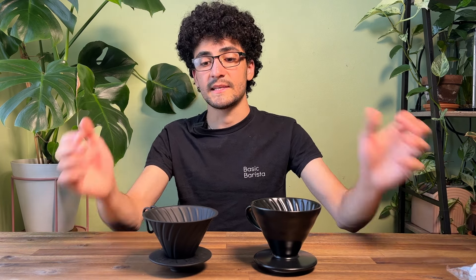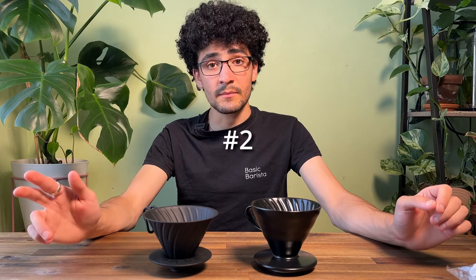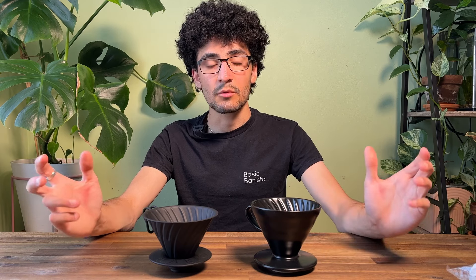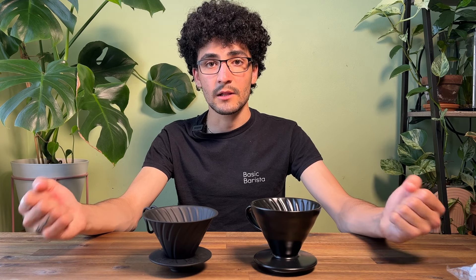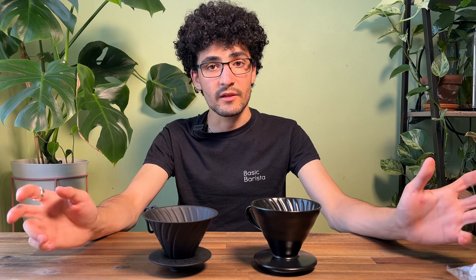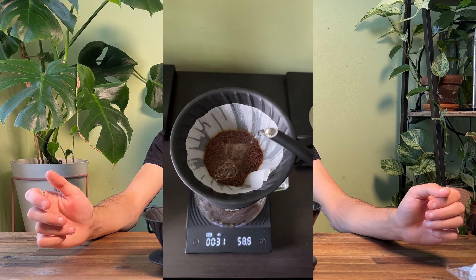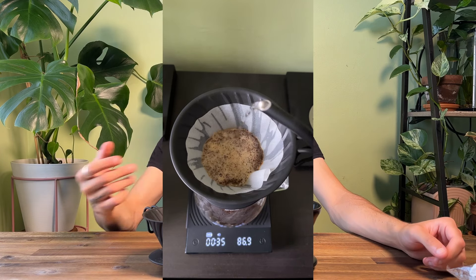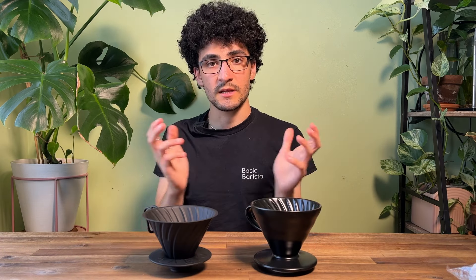Whereas with the metal dripper it tends to push the filter out a little bit. The second factor is temperature. The ceramic is a lot more dense and will absorb a lot more heat, whereas the metal is quite thin and also very conductive. So out of these two drippers I believe the ceramic will take out more heat whereas the metal will retain more of it.